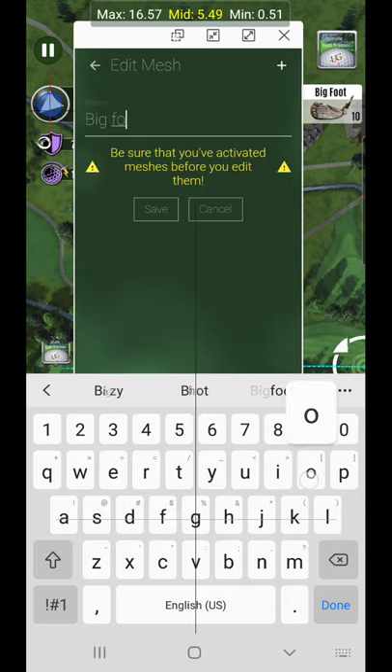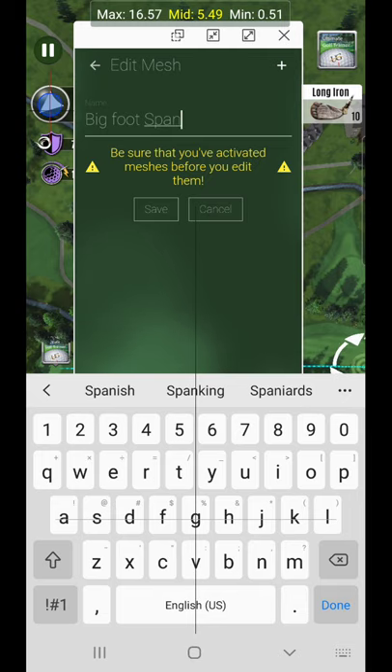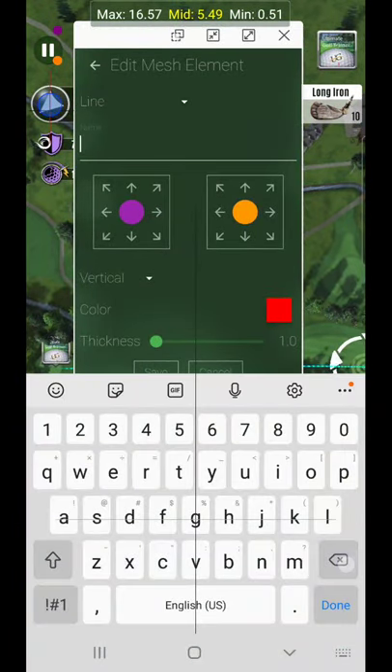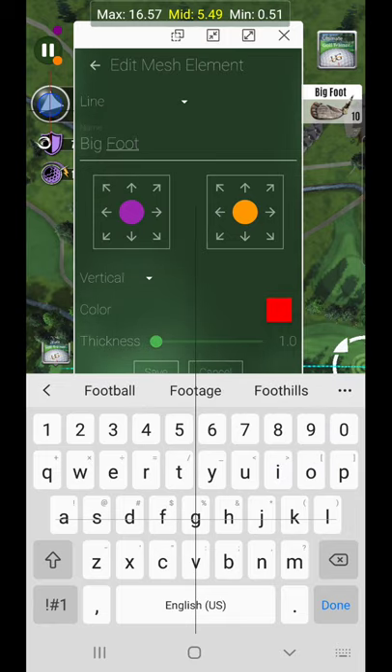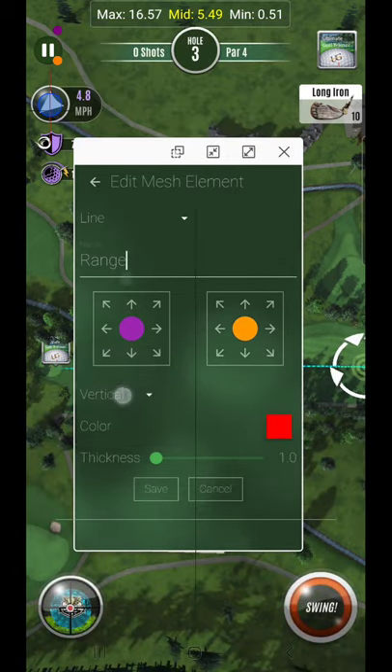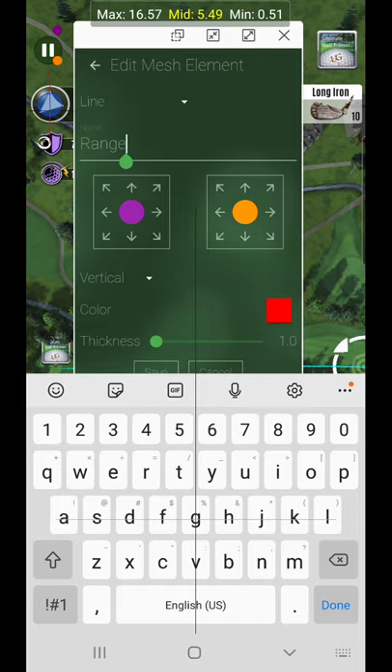We'll call this 'Bigfoot span.' It's a group but just a one-element group. We'll label it 'Bigfoot' — or just 'range' or something similar. We're going to make a vertical line like you see here.